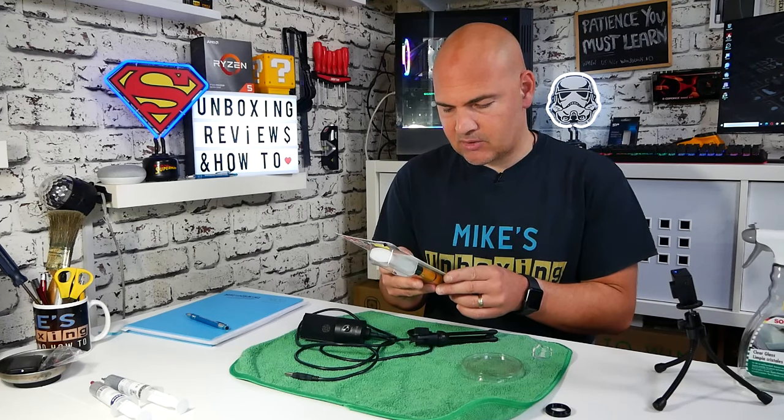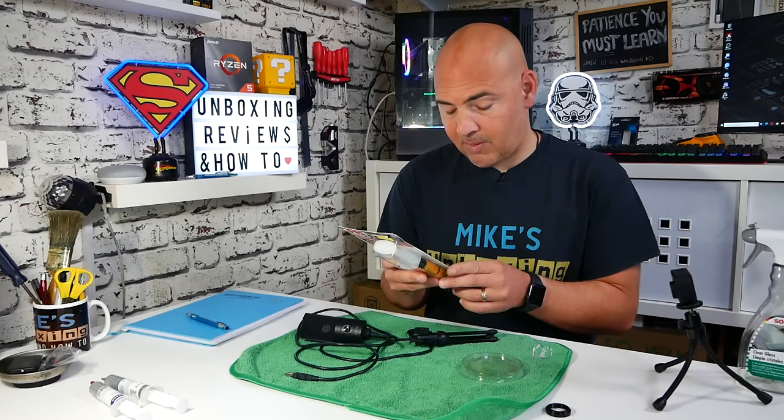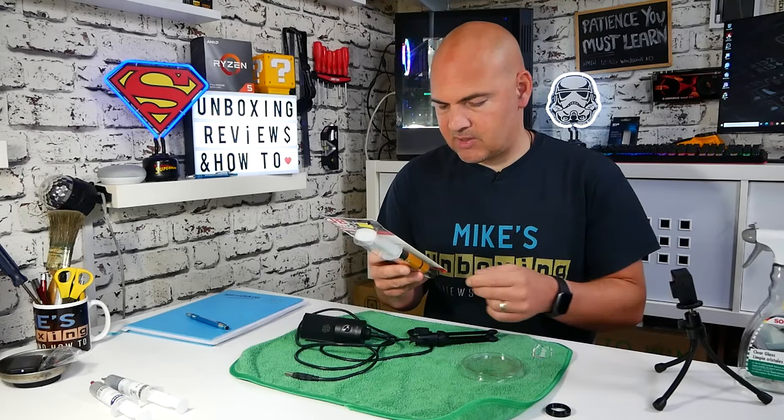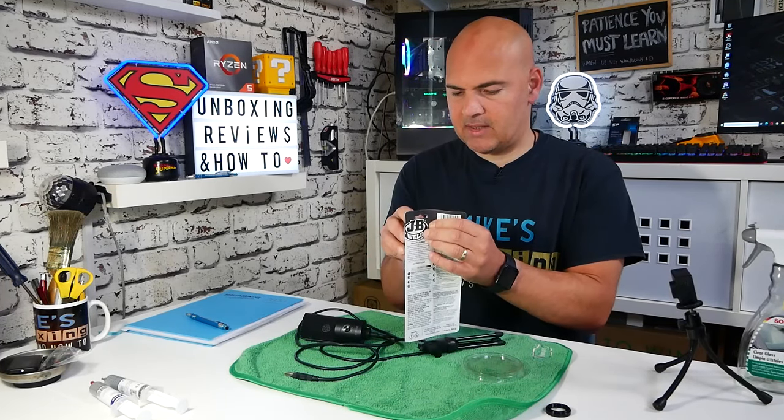Drying time sets in five minutes, cures in an hour. If the temperature is below 40 Fahrenheit, then the set time is longer. For best results, use a detergent or degreaser to first clean the surface, then roughen the surface with a file or coarse sandpaper to provide the best repair. Sounds pretty simple — let's take a look and see what it's like.